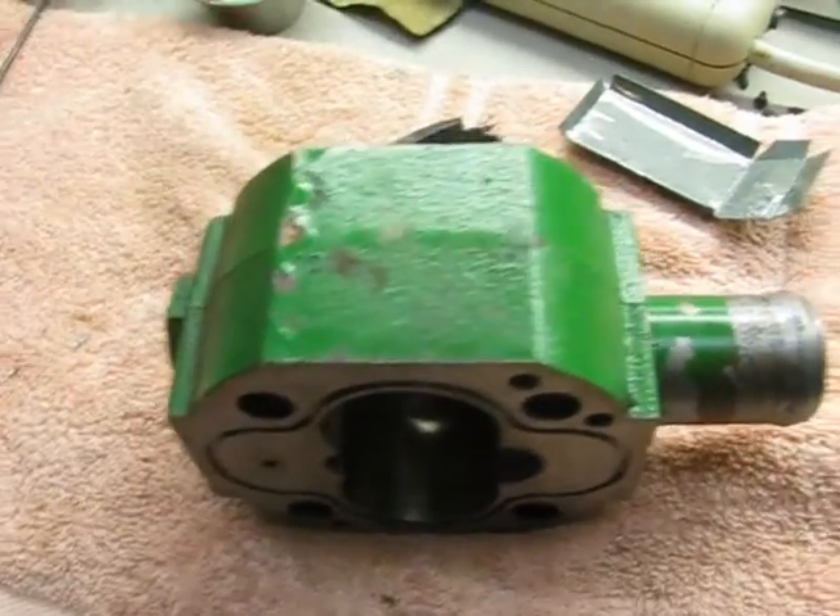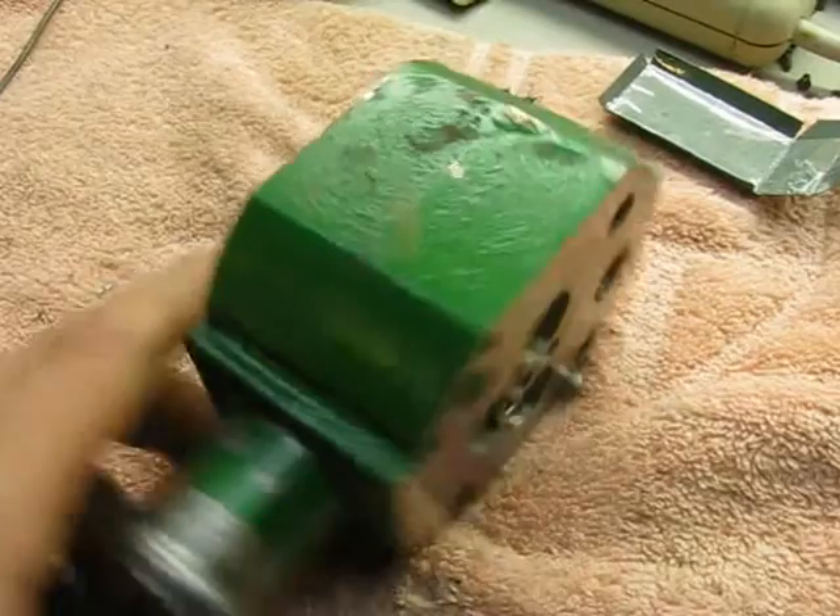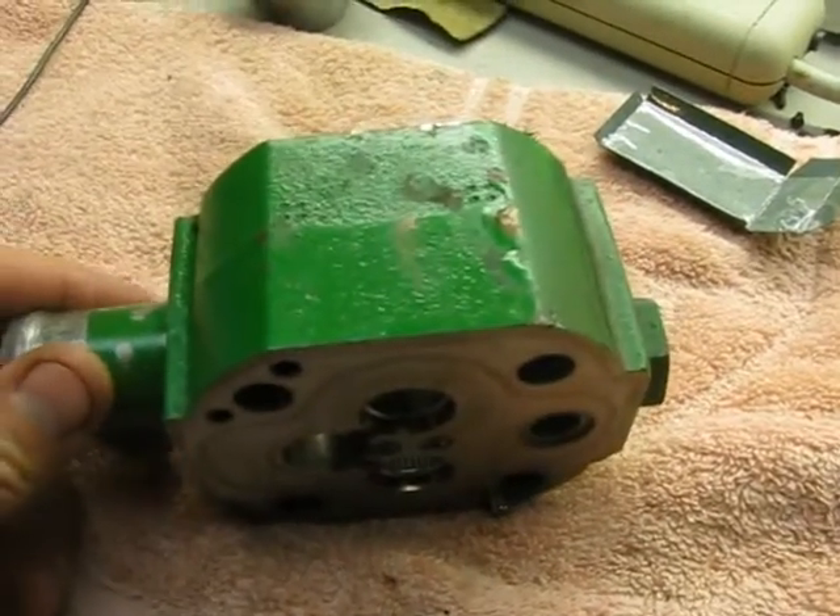Hello once again. Today we're working on a Haldex 28 gallon per minute hydraulic pump. It's for a log splitter.